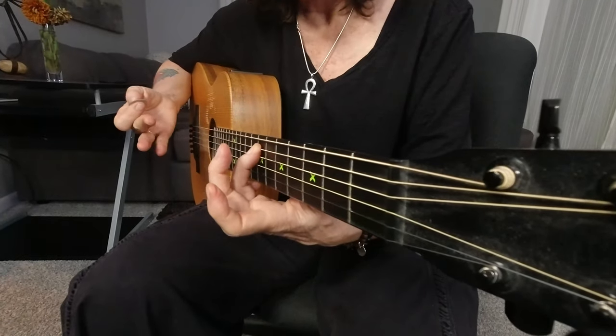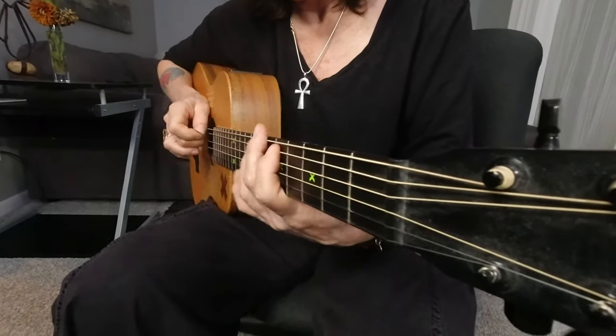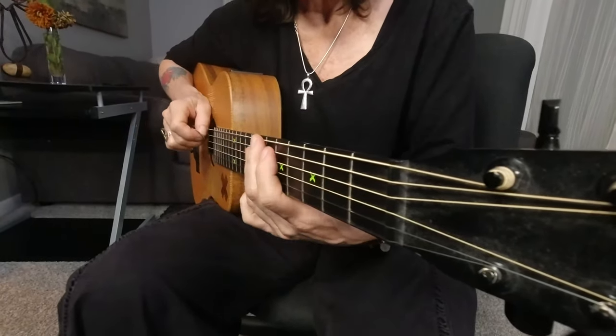Now I'll do that also using, bringing my middle finger in on my right hand — giving it a little pop. Hear the tone difference?